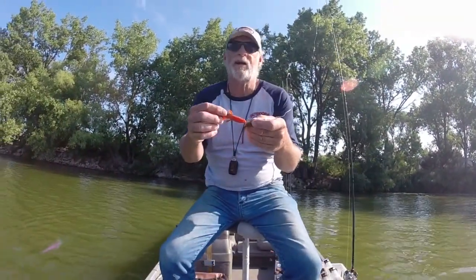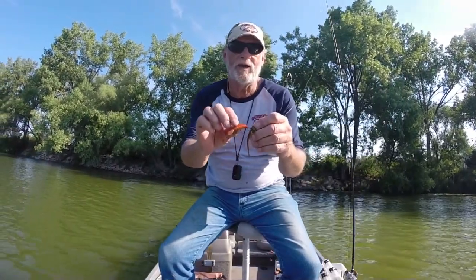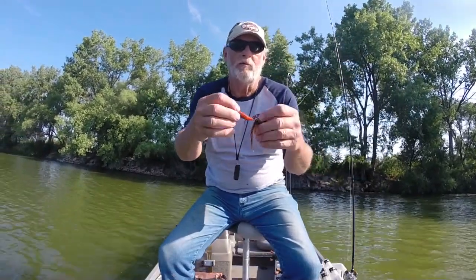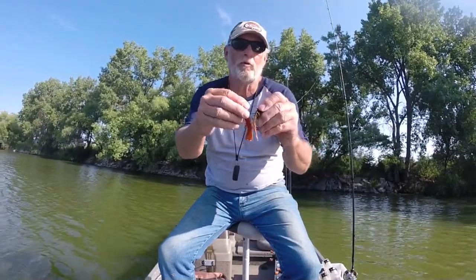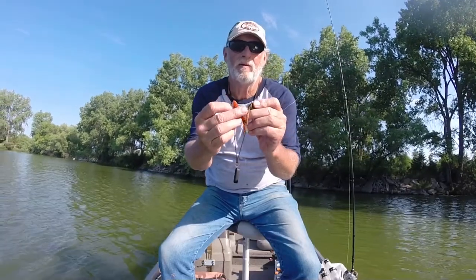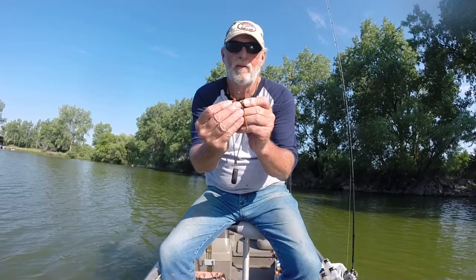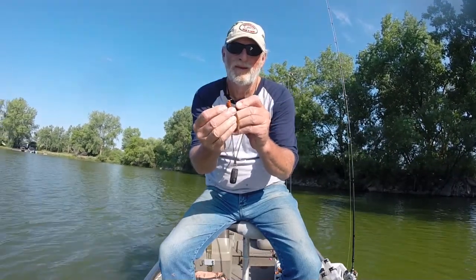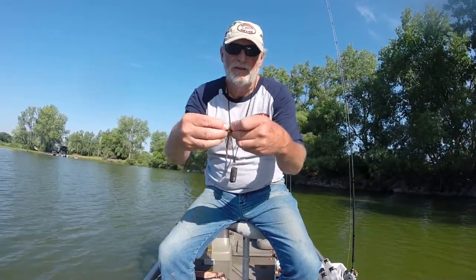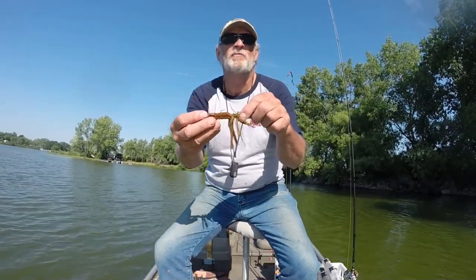I want to take just a minute to talk about why I like this river bug lure. He's getting kind of chewed up a little, but the lure is basically the same both ways. So I just take it off, turn it around, put it back on again — and there we go. It'll hold another couple more fish, then we'll have to start a new one.